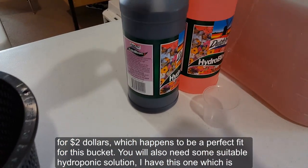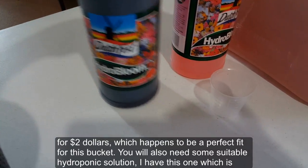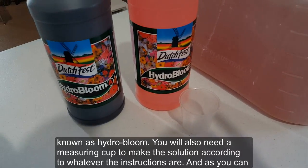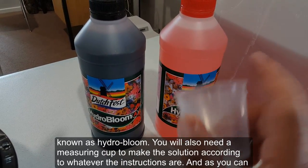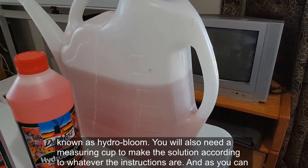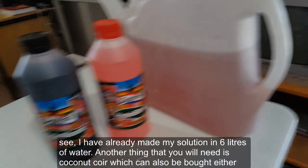You will also need some suitable hydroponic solution. I have this one which is known as Hydro Bloom. You'll also need a measuring cup to make the solution according to whatever the instructions are. As you can see, I have already made my solution in six liters of water.